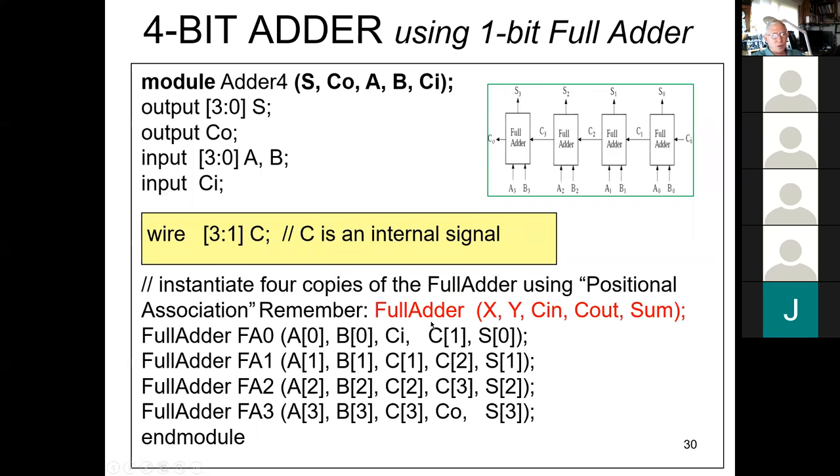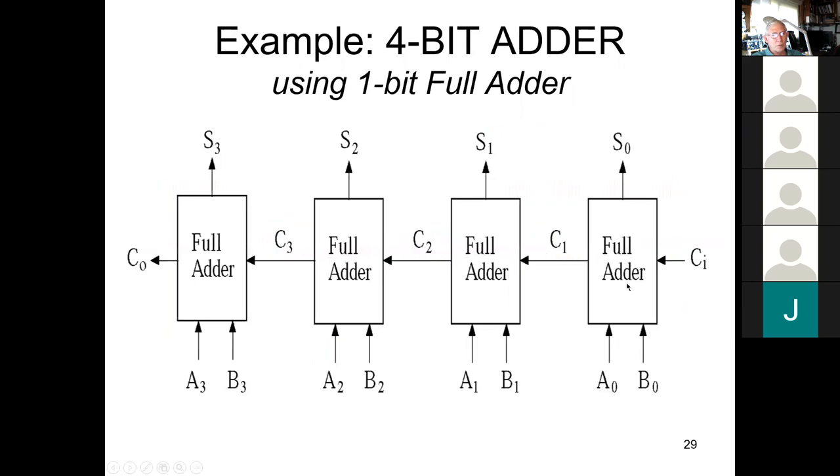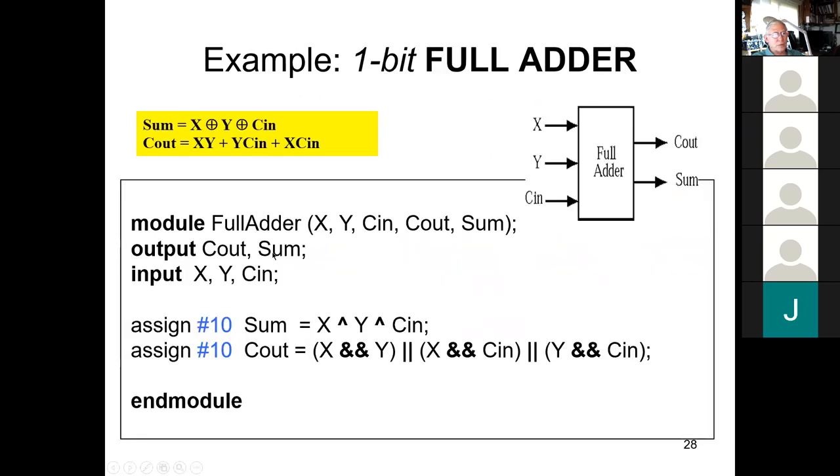When we instantiated the full adder, our full adder was defined as X, Y, carry-in, carry-out, sum — and we followed exactly that order. X was A[0], Y was B[0], carry-in was CI, carry-out was internal signal C1, and S[0] was sum. We used different variable names but followed the exact order from the module definition.